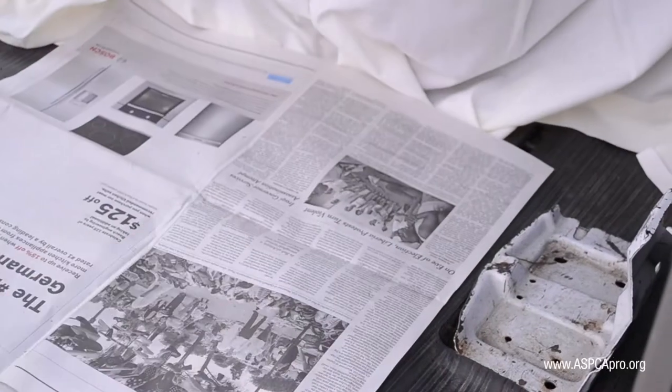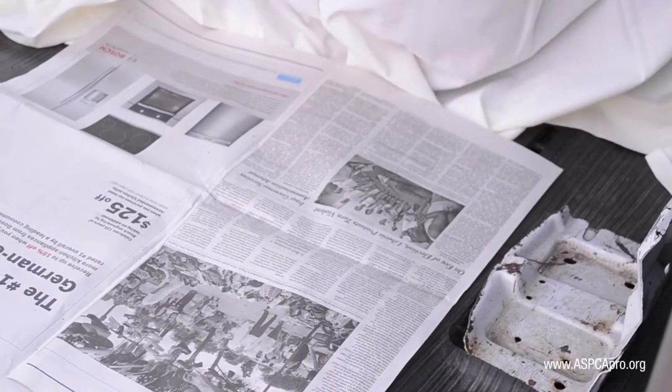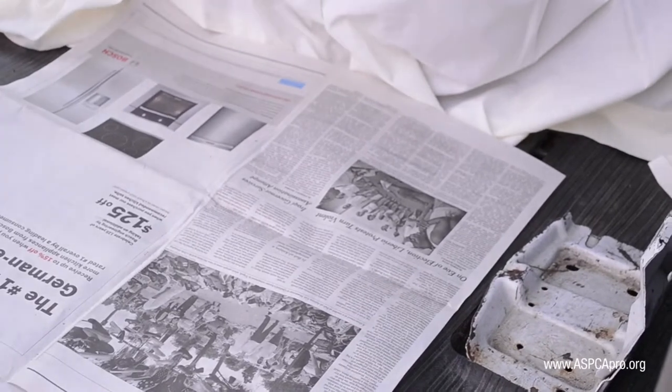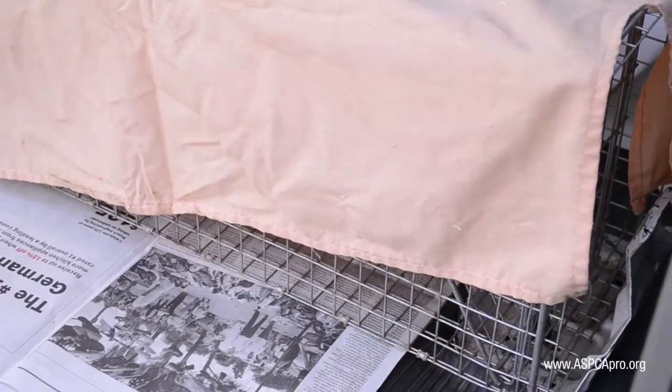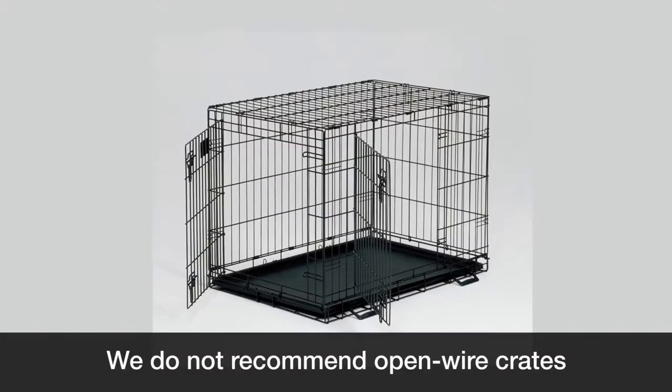If your policy allows feral traps on your transport, they should be loaded last. Newspaper must go underneath the trap, and then also cover the trap with a lightweight drape. We do not recommend open wire crates, as they are harder to secure and not stable to stack anything on top of.